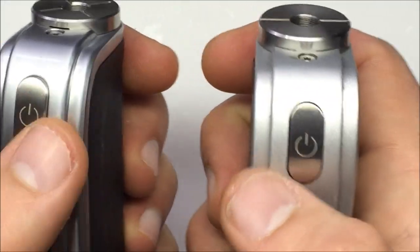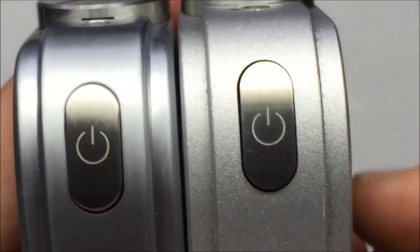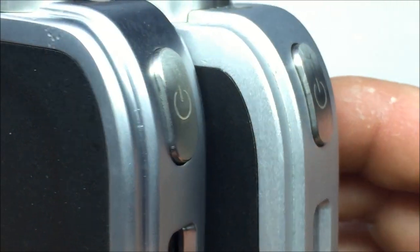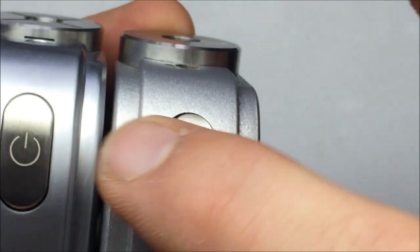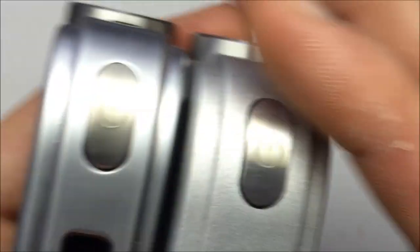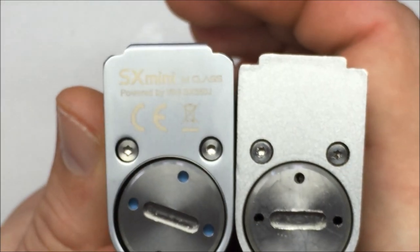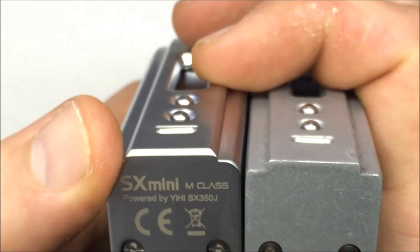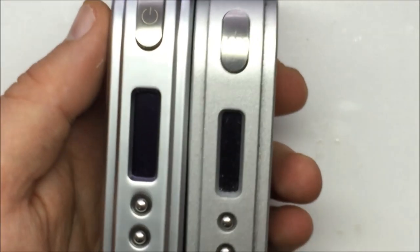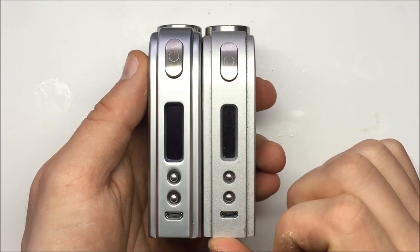On the firing button, the old one had a sharp edge right there — this new one is more smooth and rounded, so you won't catch your finger. Same thing at the bottom of the device: the corners are much more rounded on the new version. Aesthetically they're very similar, but the paint has more of a high-gloss finish on the new version. They almost look identical if you didn't know what you were looking for.